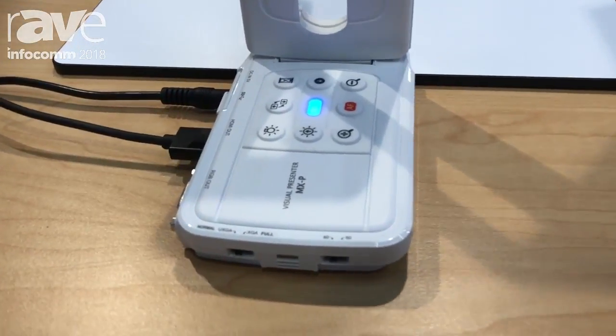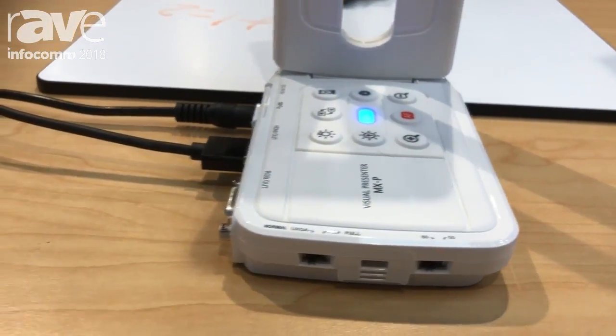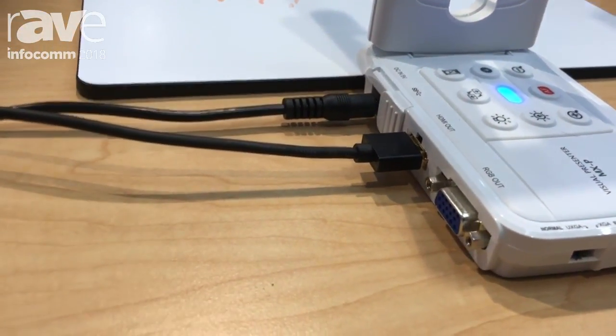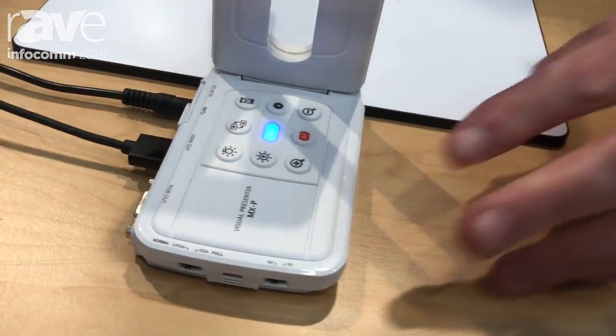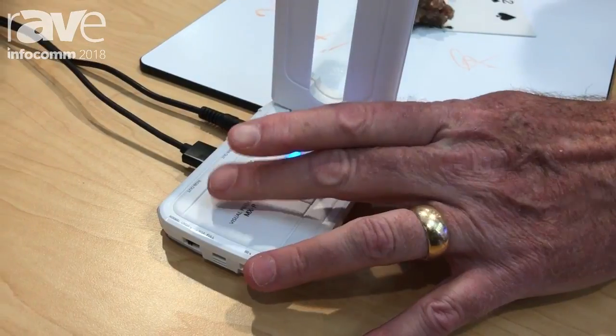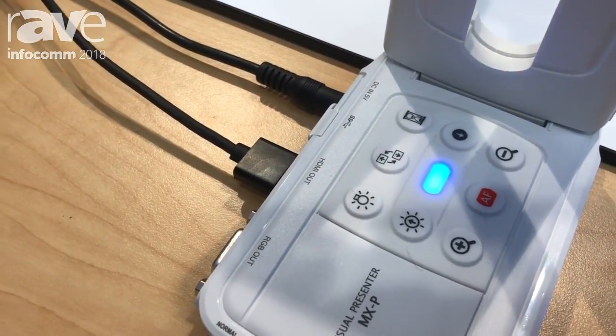It has USB 3.0 and we can deliver 4K at 30 frames a second over USB 3.0, or 1080p at 60 frames. But the unique thing is rather than being only connected to a computer via USB, we've included an HDMI out and a VGA analog out for those classrooms that want to connect direct to their display.